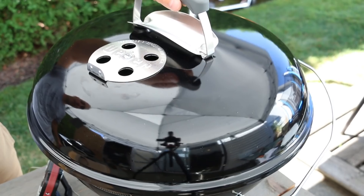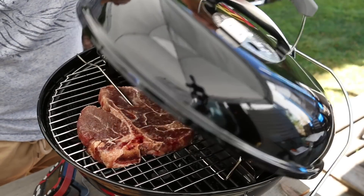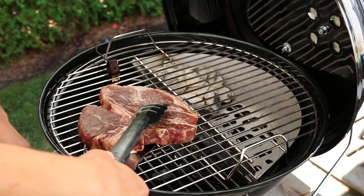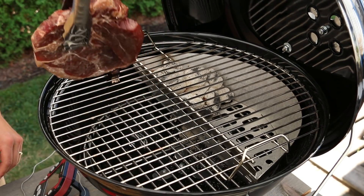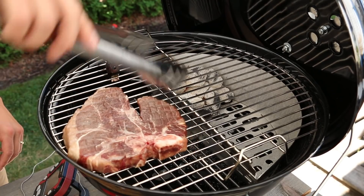Our steak has just hit 90 degrees, so we're going to open up the lid and give it a flip to promote even cooking. We'll replace the thermometer, close the grill, and continue cooking.